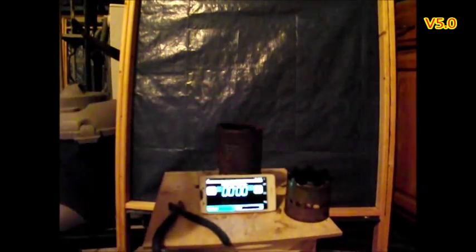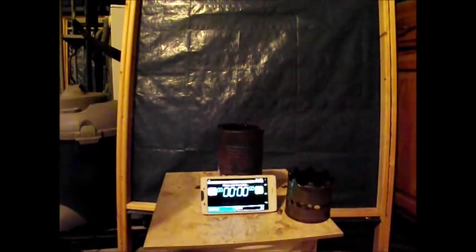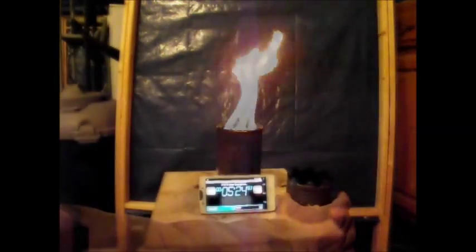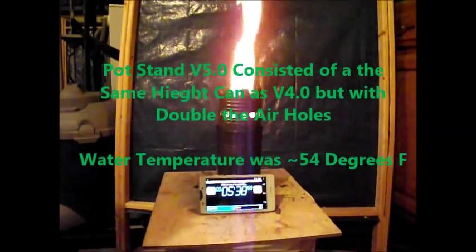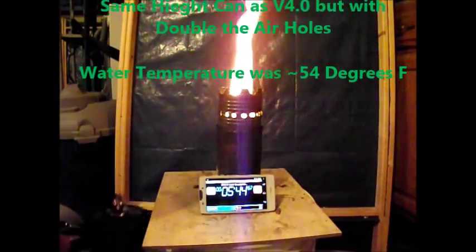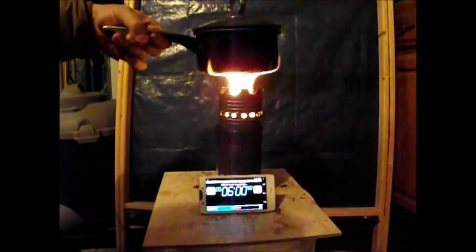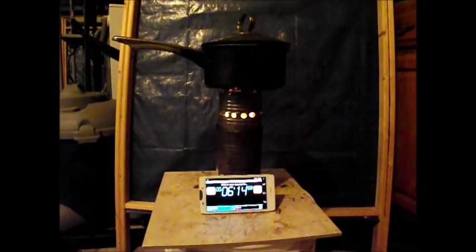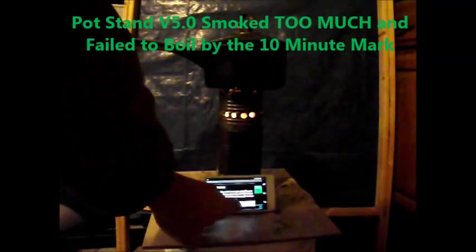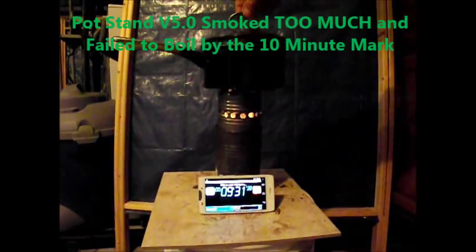This is pot stand version 5.0. This version consisted of the same height can as version 4.0, but I doubled the amount of air holes. The water temperature was 54 degrees Fahrenheit when I started the burn. Just like version 4.0, version 5.0 smoked right from the very beginning and it failed to boil by the 10-minute mark.